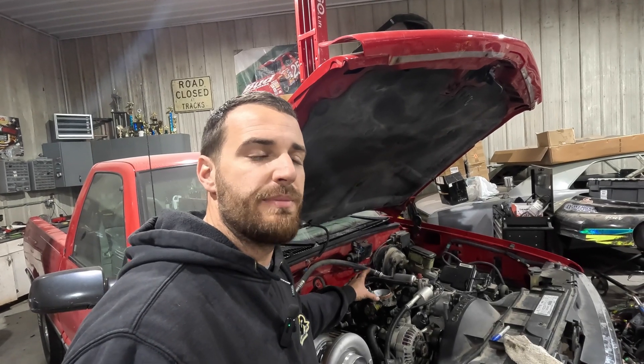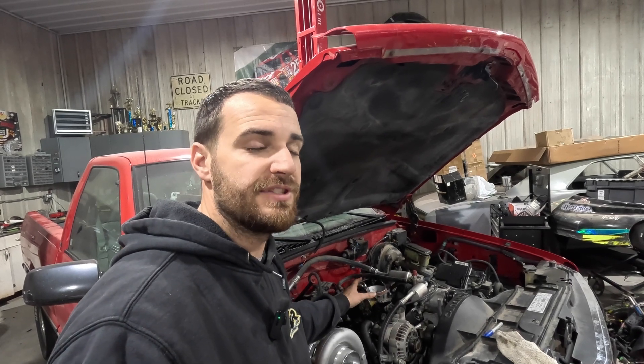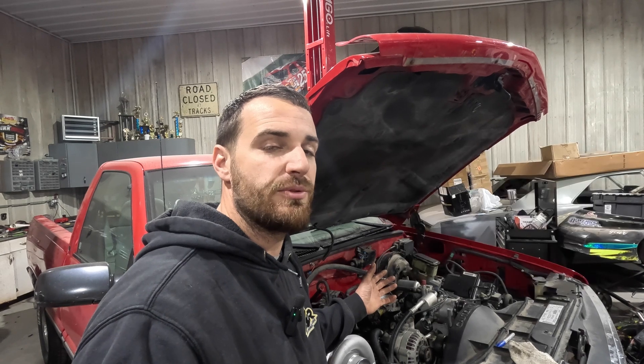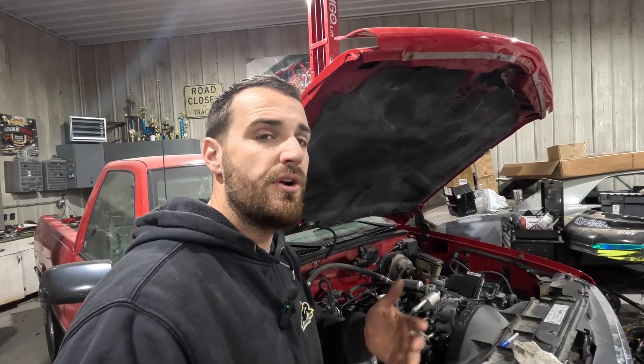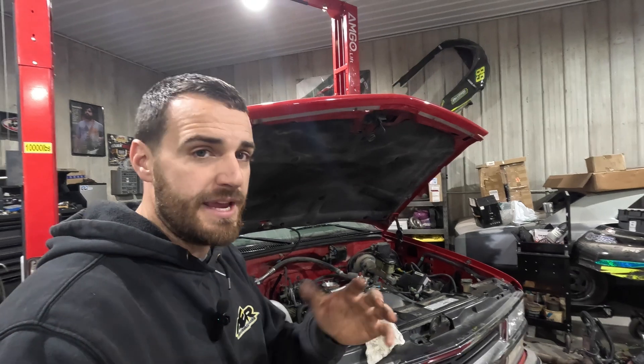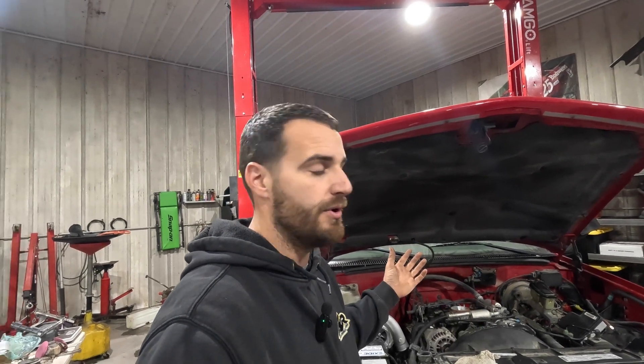One of the major problems when modifying these OBS trucks — old body style Chevys with the 5.0 and the 5.7 — is they have a unique spider injection system. This injection system makes it really hard to increase injector size. There are some other options that give you 42-pound injectors, which is adequate, but they are very expensive. The method I'm going to use gives us a better option for choosing different fuel injectors down the road.